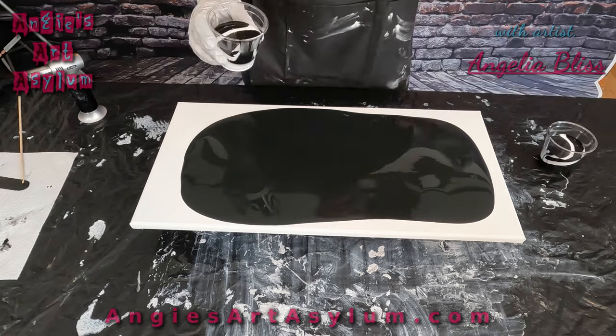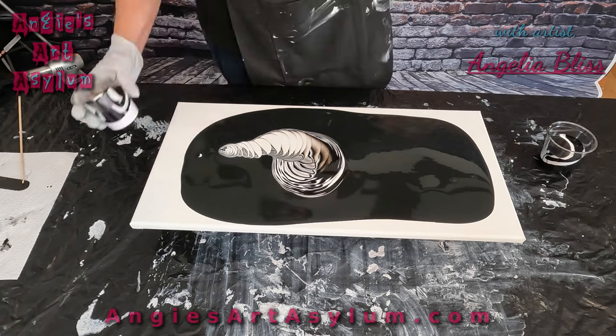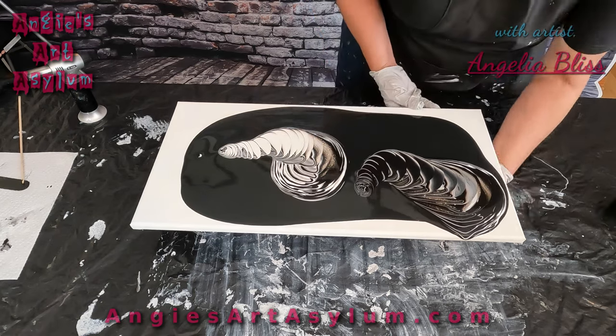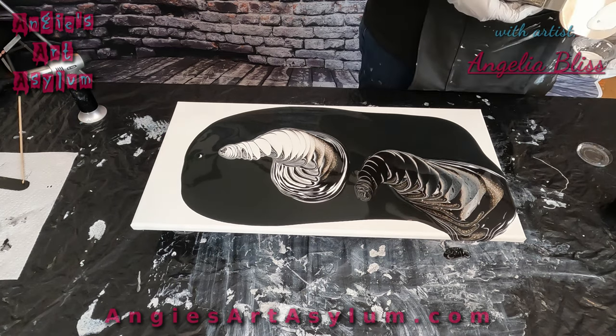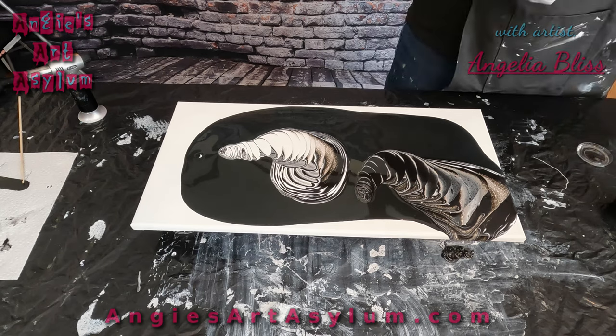I'm putting some titanium white mixed with Floetrol on my palette knife, saving enough to go over my colors. I have some colors that I'm going to add — they're just leftover colors from previous projects. They're actually bloom paints that I've just kind of thinned down a little bit.